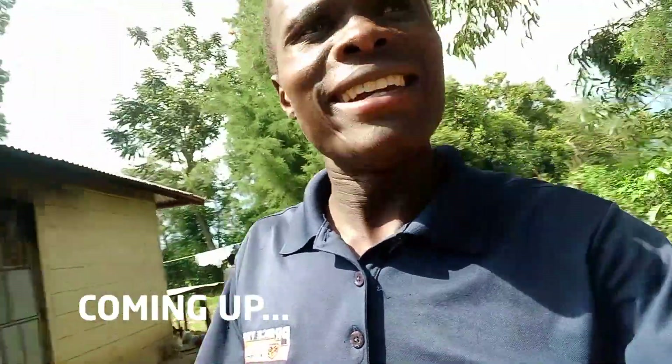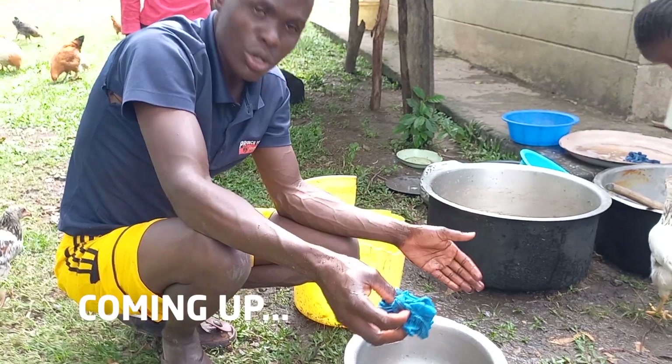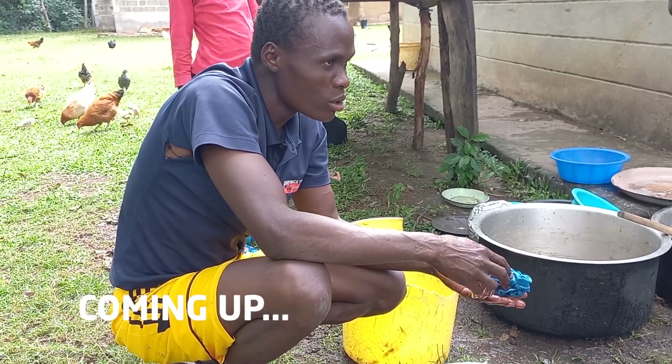I just want to show you how to prepare a delicious traditional fish in an African village. Hello amazing people, how are you doing? Welcome again to my YouTube channel. I go by the name Uncle D — other people call me Uncle D or Uncle Daddy. Welcome again and thank you so much for always subscribing.